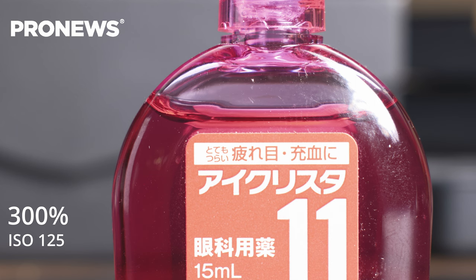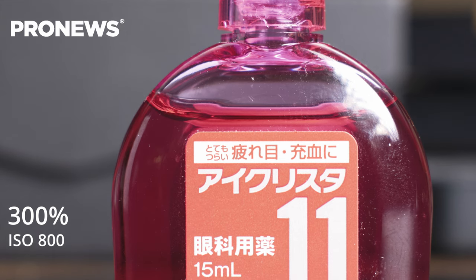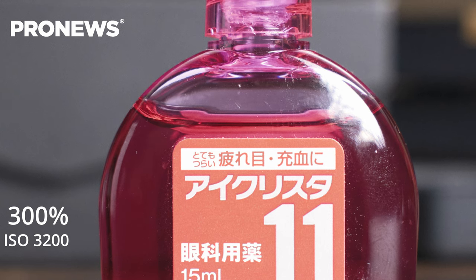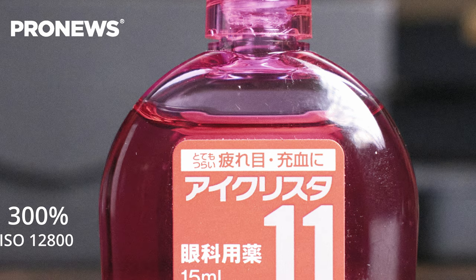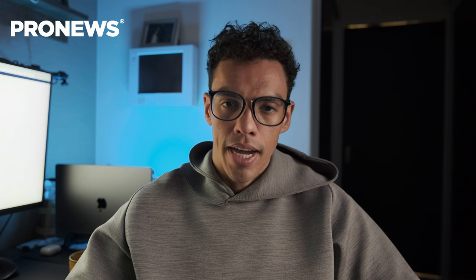For the ISO comparison, we tested from ISO 125 to 12800 to show the different grain you can expect. The grain is definitely present but not a deal breaker at all. Fujifilm is known for its comfortable and beautiful grain rendering, and that holds true here.